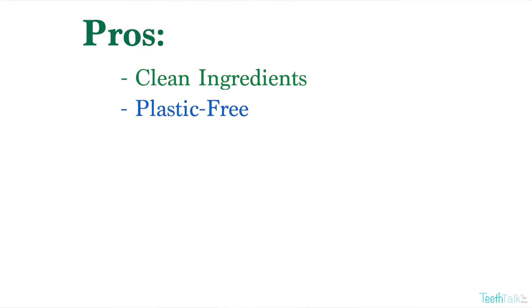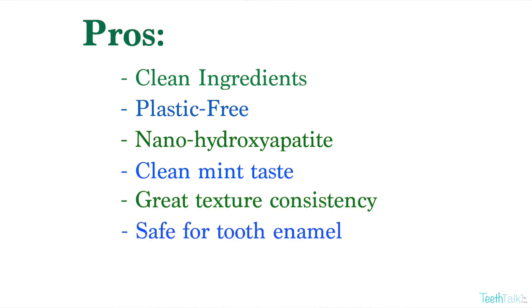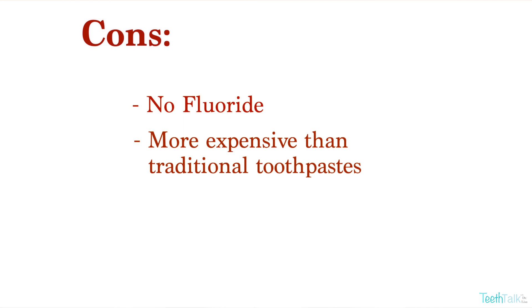Let's go over some pros and cons. Pros include clean ingredients, plastic free, it uses nano-hydroxyapatite, it has a clean minty taste, it's foamy, not harmful to your tooth enamel, and no animal testing. Some cons include it doesn't use fluoride, and it's also more expensive than your traditional toothpastes.